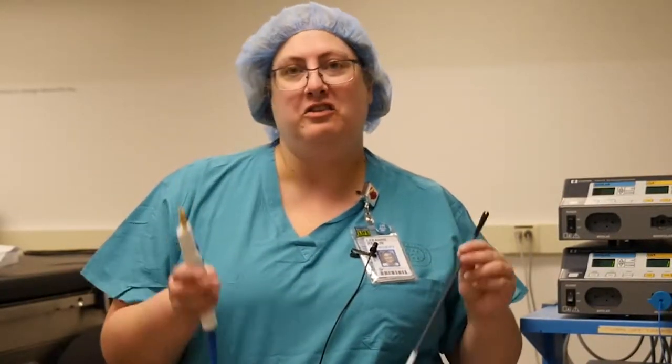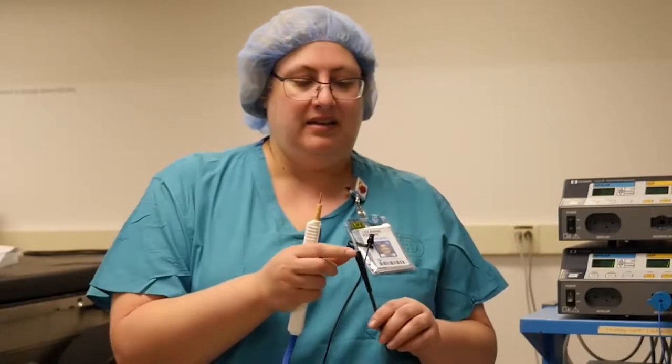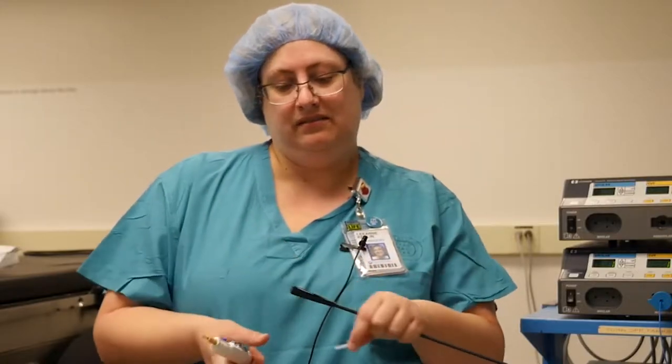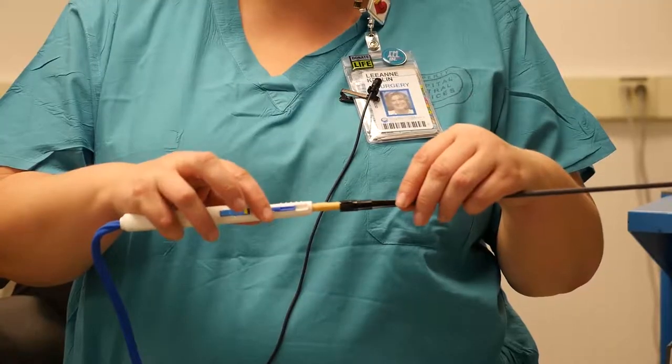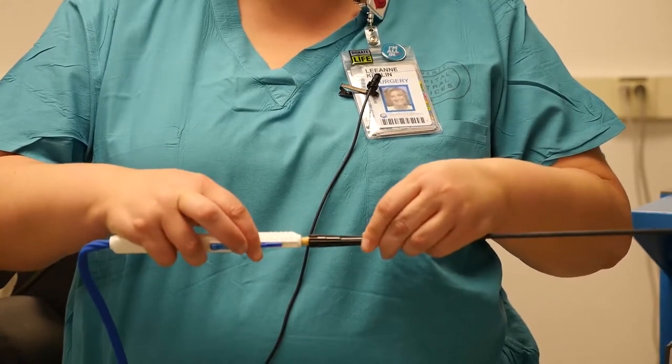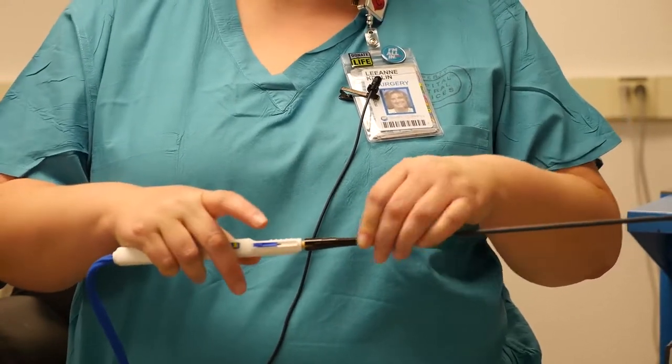When using the laparoscopic argon, after you pass everything out to your nurse and she's plugged it in, then you take the tip and you move it up. Take this part off — the little plastic thing. And then you slide it on through the grooves that it has and you just slide it right in. And that's it.